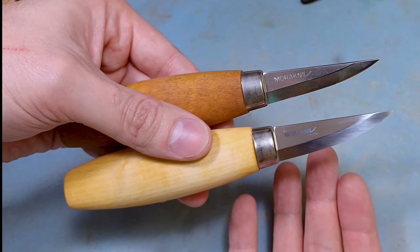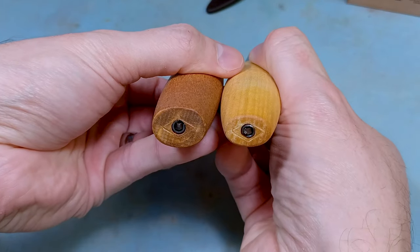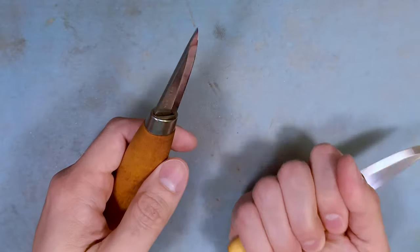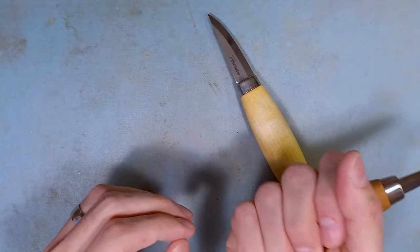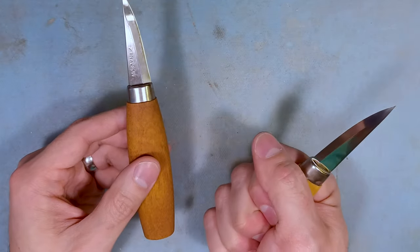I didn't notice that changing anything for how I was using it for carving. Other slight differences: the bottom of the handle is a little bit smaller towards the tip, so it may feel just a little bit different. Personally I like the thicker handle, but this one is still pretty good.